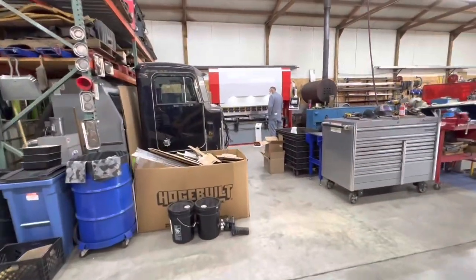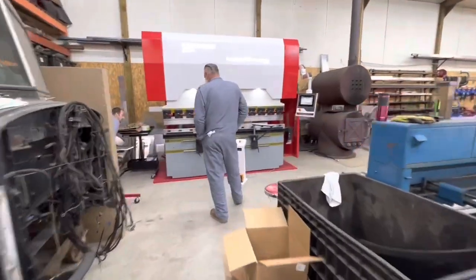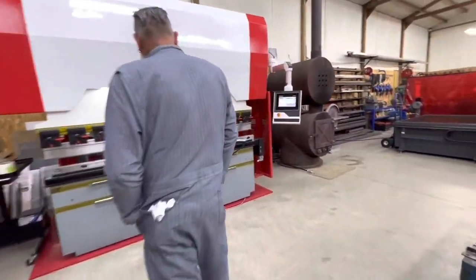I didn't get too much on video of the training and all that, but we will show you a little bit of training on the BenForce 8-foot 145-ton machine.